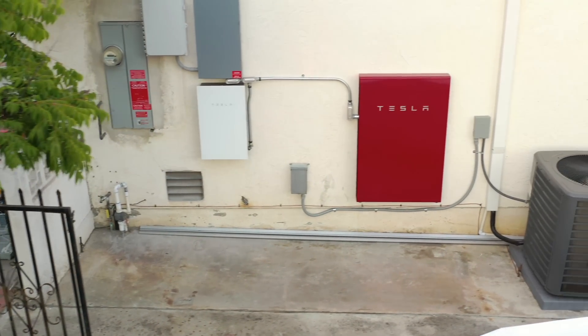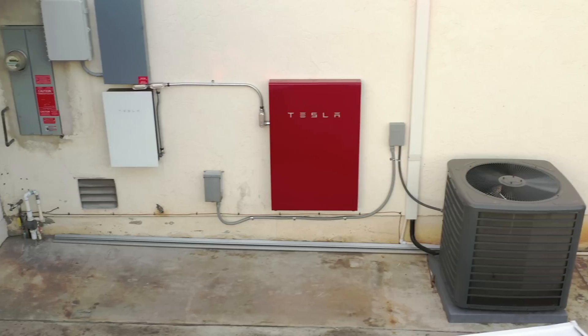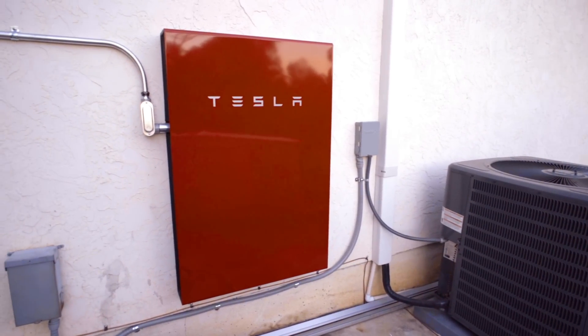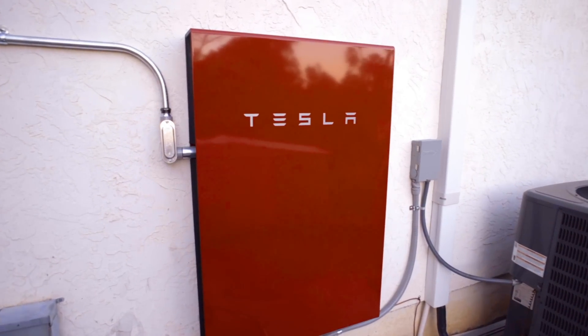I have been waiting two years for my Tesla Powerwall, and now I finally have it installed. I've had it for about a month and had a chance to use it and understand all the different settings and properties. In this episode, I want to talk to you about everything you need to know about the Powerwall.